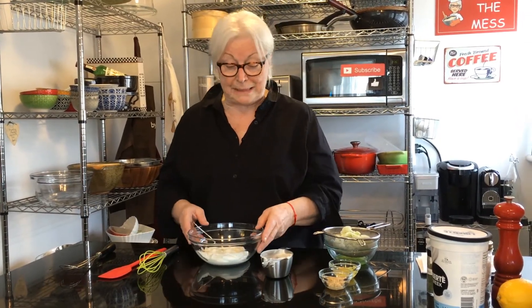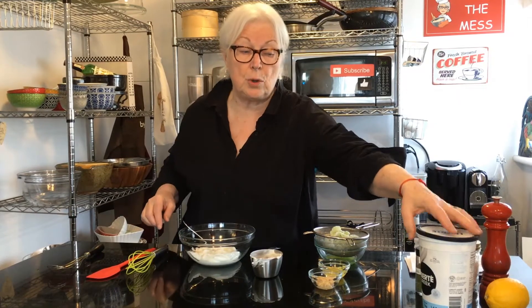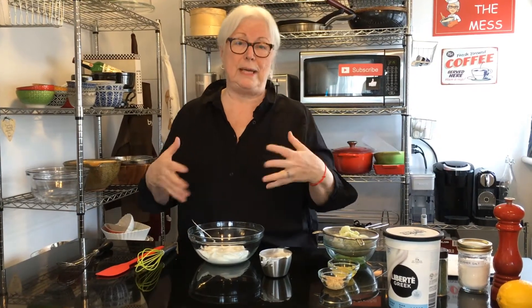It's really easy to make and very flavorful. We start with one cup of Greek yogurt — you want to get unflavored, of course. Greek yogurt is best because it's really thick, and you don't want a runny tzatziki.